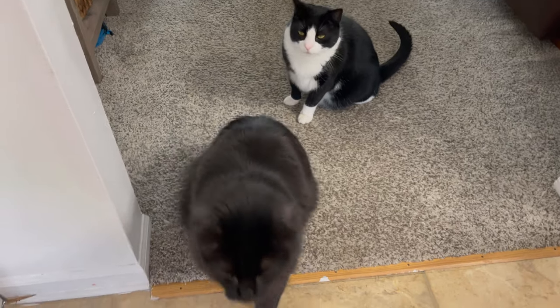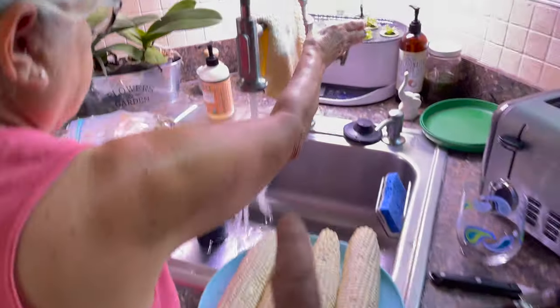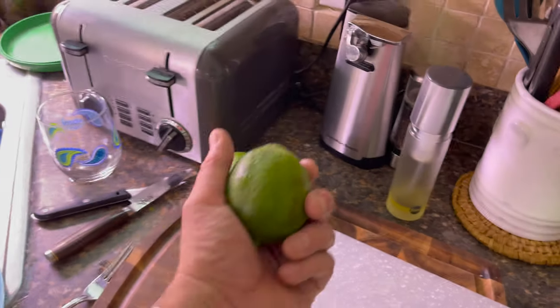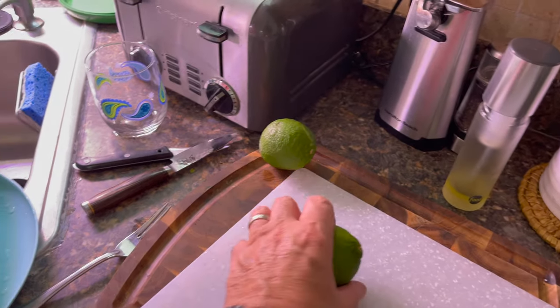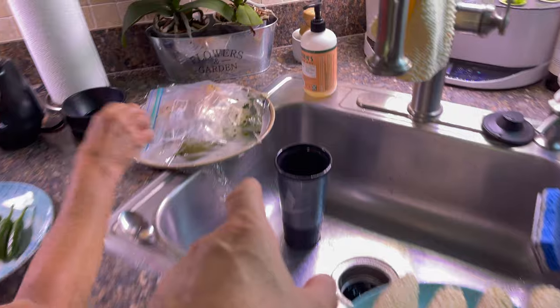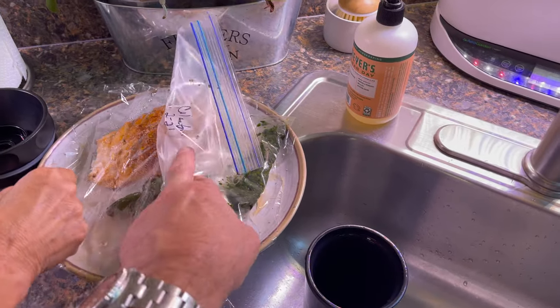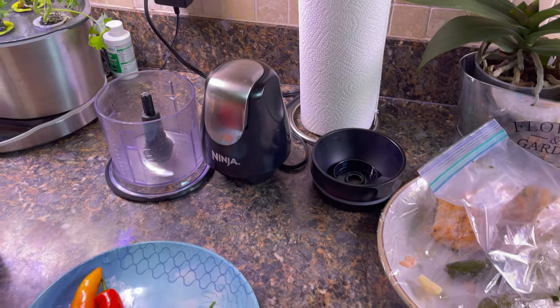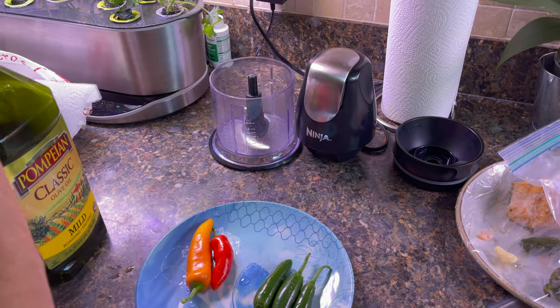I think we put oil on them. Yes, we do. I remember he put oil on them. And then what we're going to do is grill them, get them nice and black. Then we're going to use the juice of a lime, and cilantro — which we have some frozen — and some garlic. We're going to put it in the food processor and buzz it up and see what kind of sauce we get.